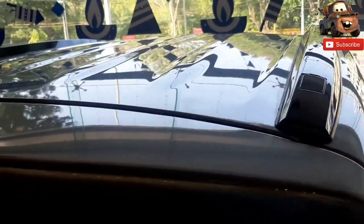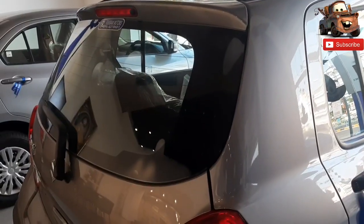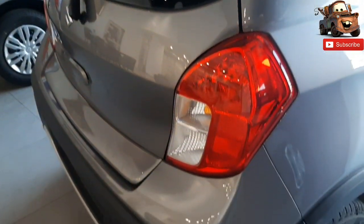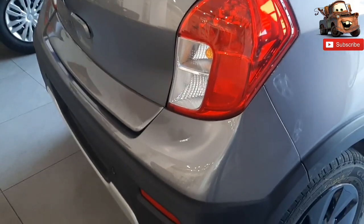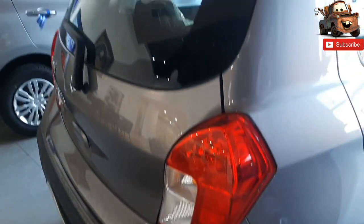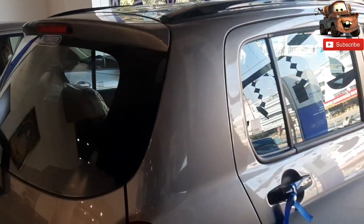You can see grab handles and the safety features. The safety features include ABS, EBD, passenger and driver side airbags, child lock on the rear doors, speed alert system, rear parking sensors, and driver and passenger seatbelt reminders.